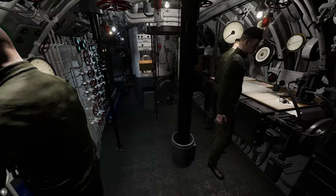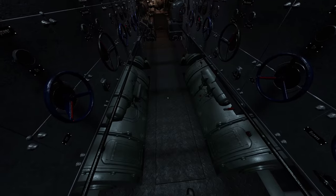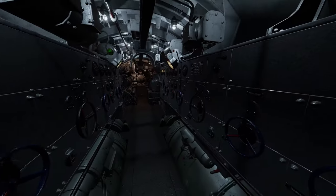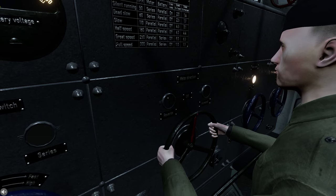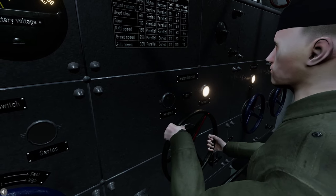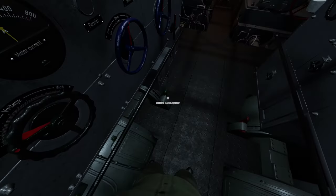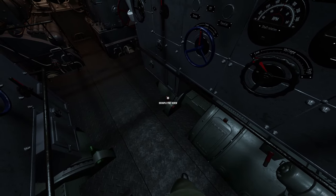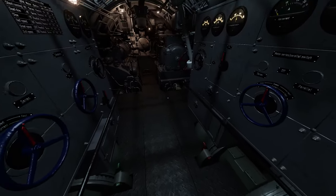Crash dive by default means set the E-Motors to full speed unless otherwise ordered. Above the motors are the motor control panels, used to turn on and off the E-Motors, direct current from the batteries into the motors, and switch propulsion directions forward or reverse. At your feet is the propeller shaft coupler, which will couple or uncouple the propeller shaft from the E-Motor shaft. This can be used when wishing to charge batteries but not allow the engine to drive the boat.